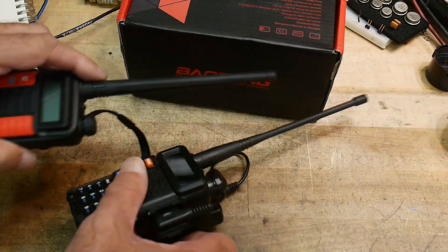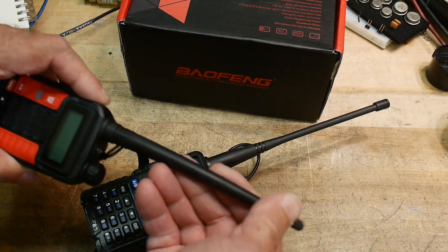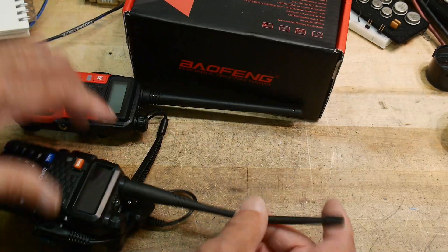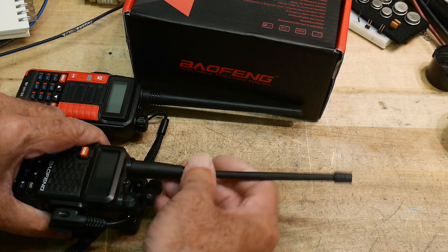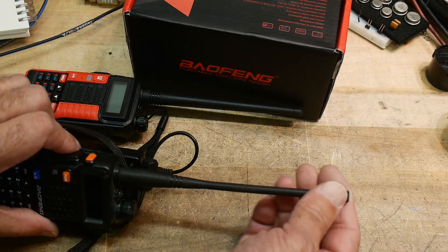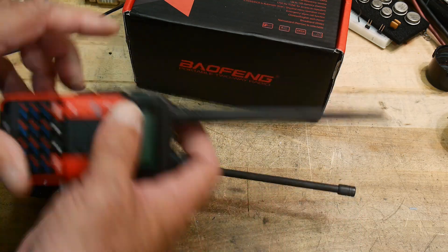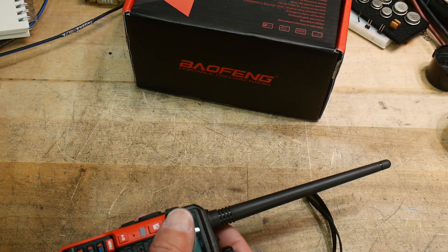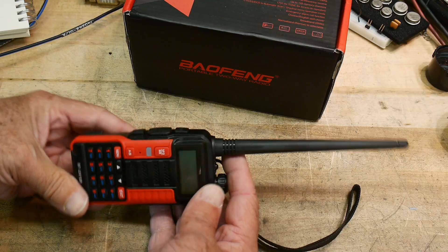I don't like this antenna - it's not very flexible, just kind of a stiff piece of plastic. The old one has a nice rubbery duck-type antenna. I tested that antenna and it's really nice. This one does not have the really nice antenna, so I'm assuming the quality isn't as good either.